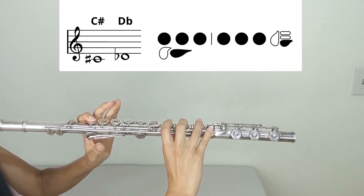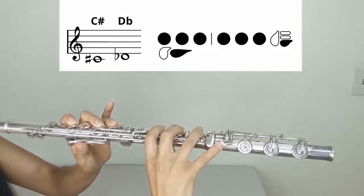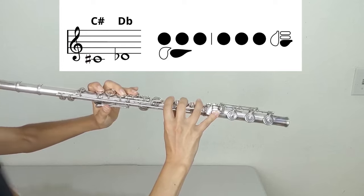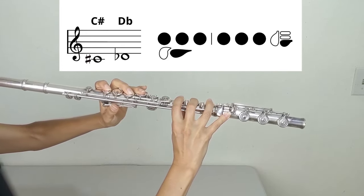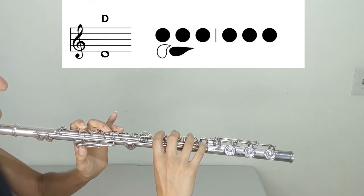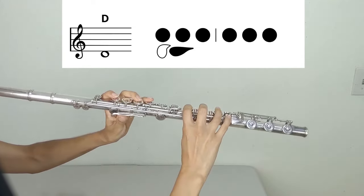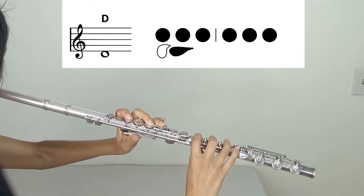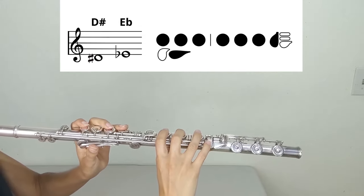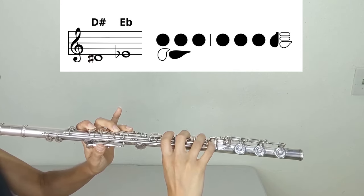D: left hand one, two, three, thumb; right hand one, two, three, pinky on the C-sharp or D-flat key. D (alternate): left hand one, two, three, thumb; right hand one, two, three. Another D variant: right hand one, two, pinky on the other side. E: left hand one, two, three, thumb; right hand one, two, three, pinky.